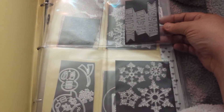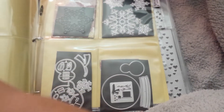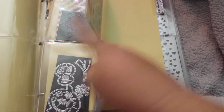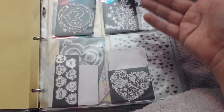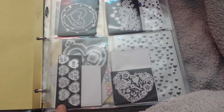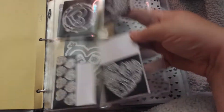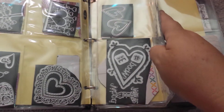For January, I have snowflakes, happy new year, some snowmen — this is like a snow globe and snowflakes. There's not many in here. And then February, of course, it's going to have hearts, valentines — these are really geared toward valentines. And then these ones that I kind of have. So you kind of get the gist.